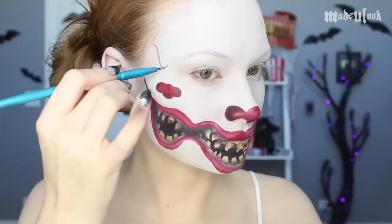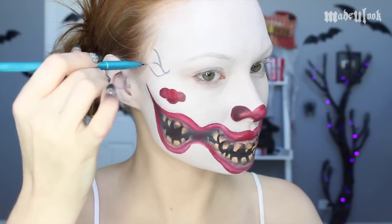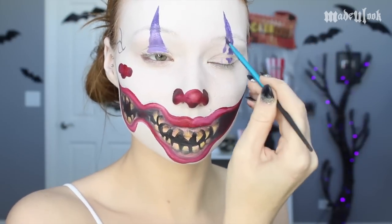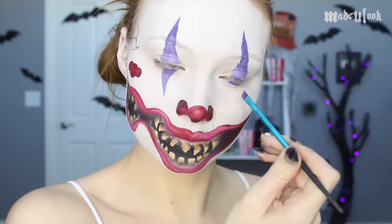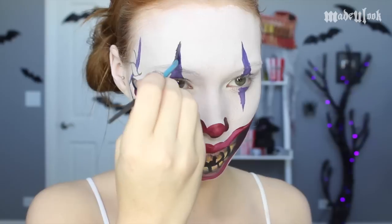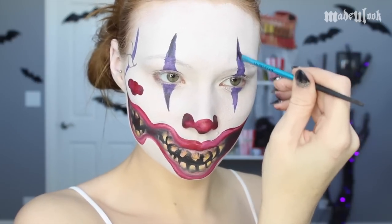I'm then using a mix of black and white Pro Paint to create a light gray, and I'm mapping out exactly where my third eye is going to go. I'm then applying Violet Body Paint to all three of my eyes in the shape of diamonds, and just adding a little bit of black eyeshadow to each of the diamonds to give it a little bit more darkness.